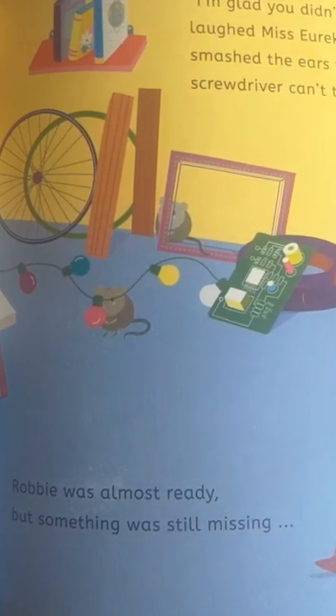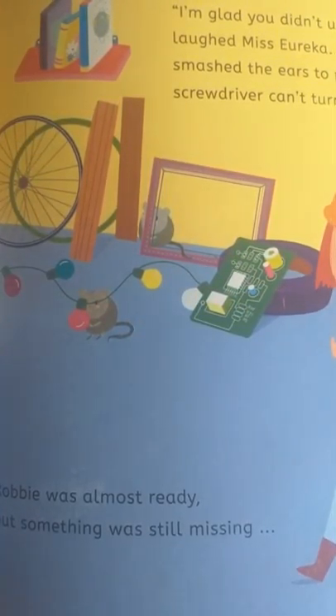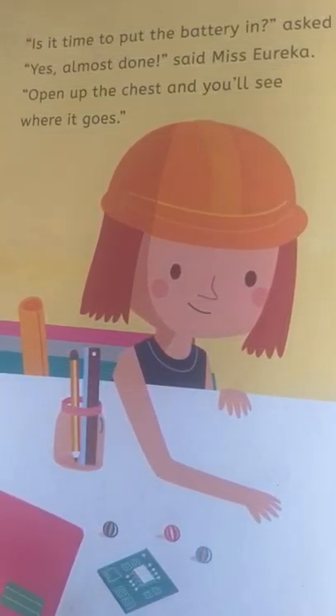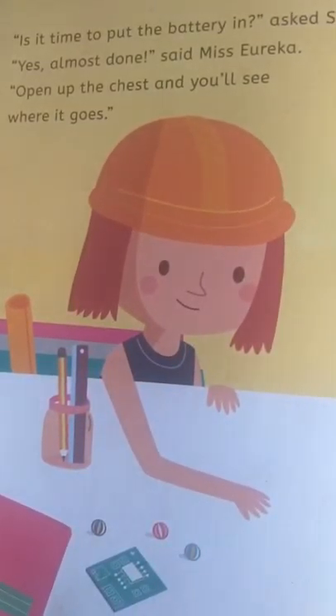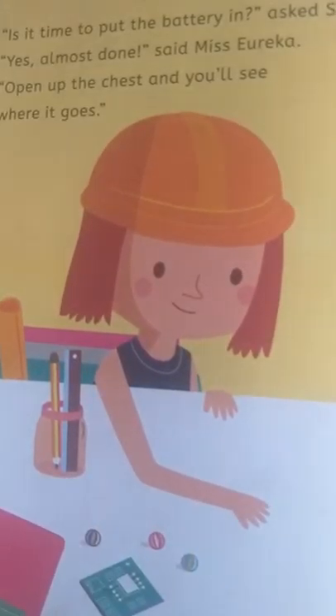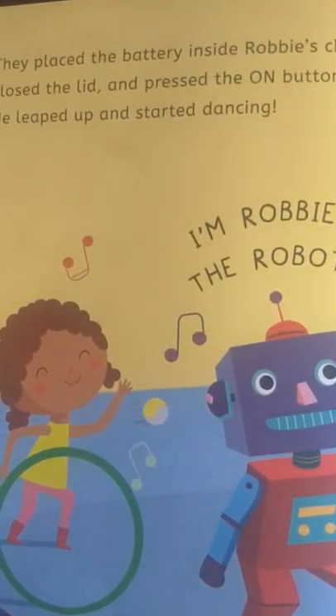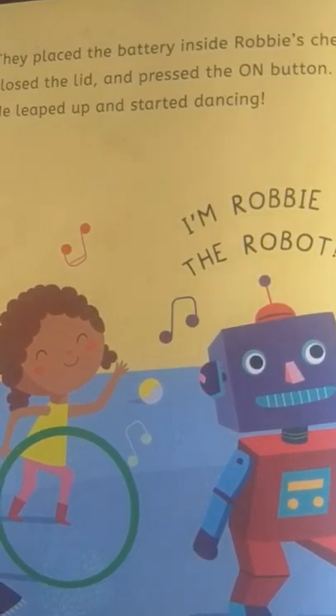Robbie was almost ready, but something was still missing. 'Is it time to put the battery in?' asked Susie. 'Yes, almost done,' said Miss Eureka. 'Open up the chest and you'll see where it goes. We have to match the plus and minus signs on the battery to the inside,' said Max. 'Here we go,' said Susie, lining up the battery. They placed the battery inside Robbie's chest, closed the lid, and pressed the on button.